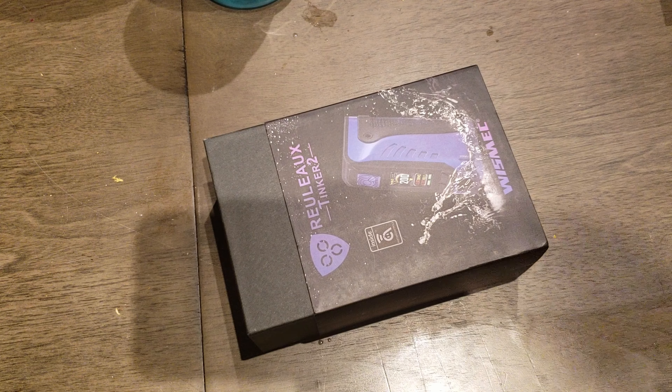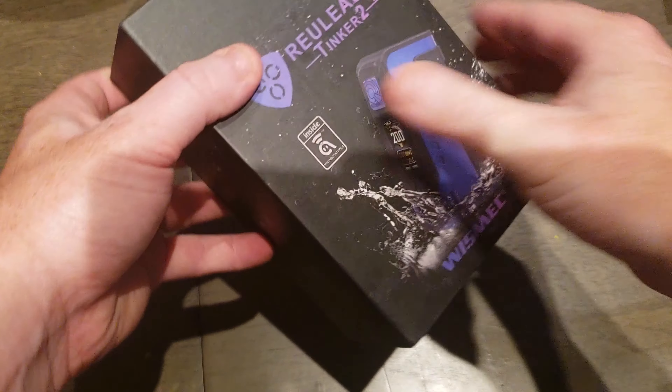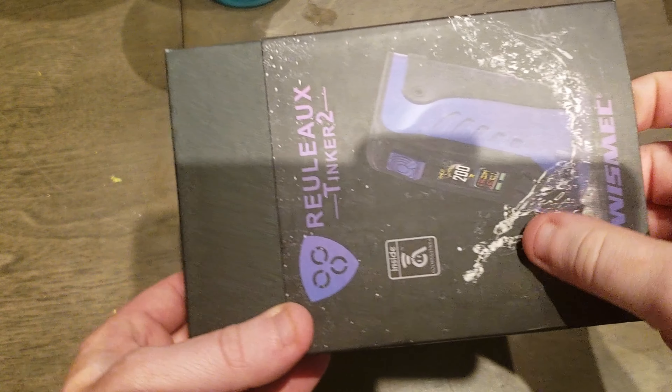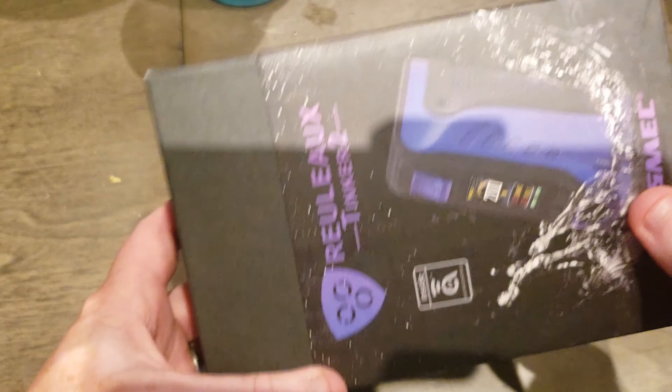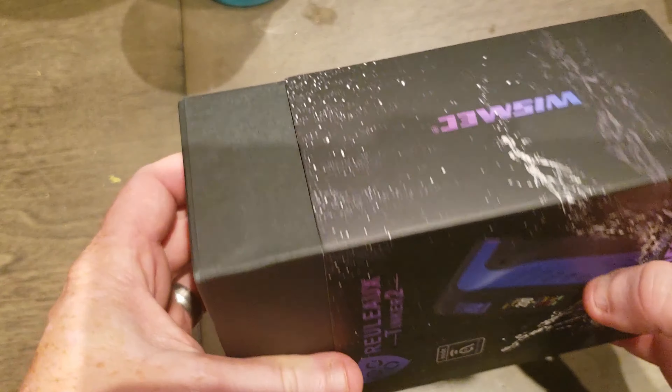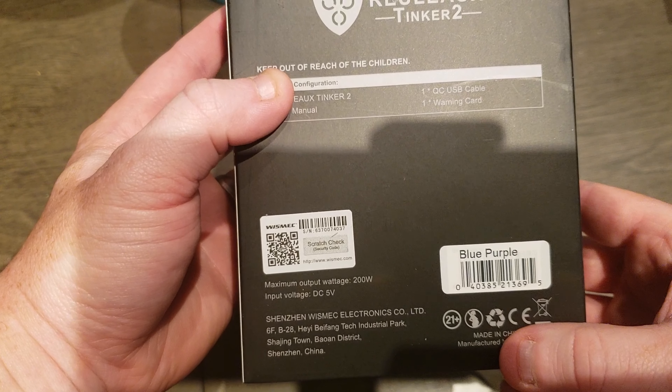Hey guys, I just received my new Reload Tinker 2. Before I started opening up I figured I'd show it. This is actually kind of washed out — I'm sorry for the shadows — I was trying to get it as much as possible. Either way, I got the blue purple.